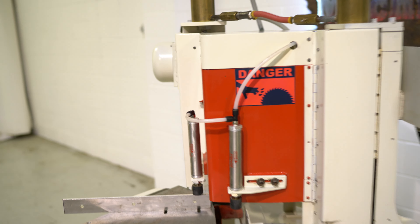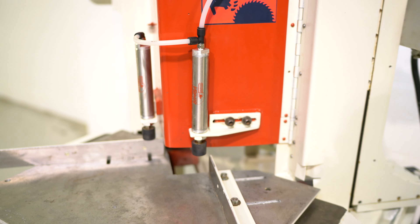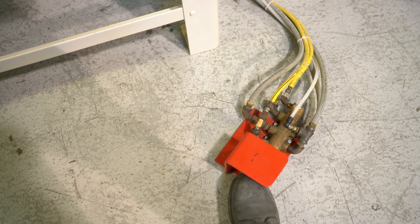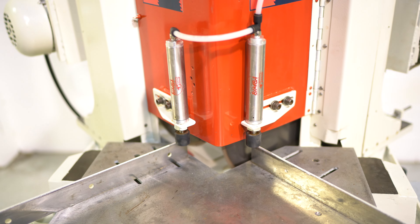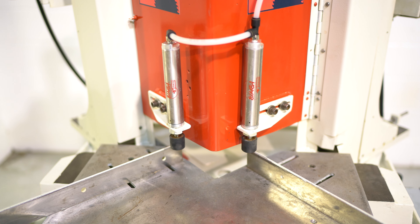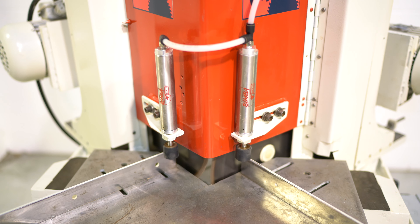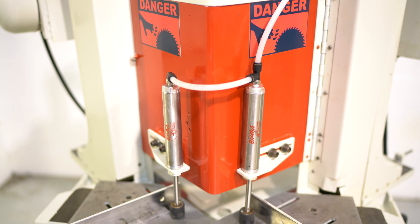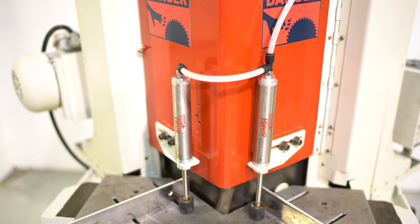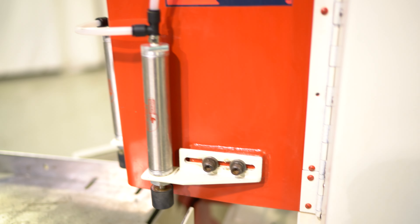We're going to go ahead and turn it on. All you have to do is actuate your foot pedal — just tap it. 14 inch blade capacity.